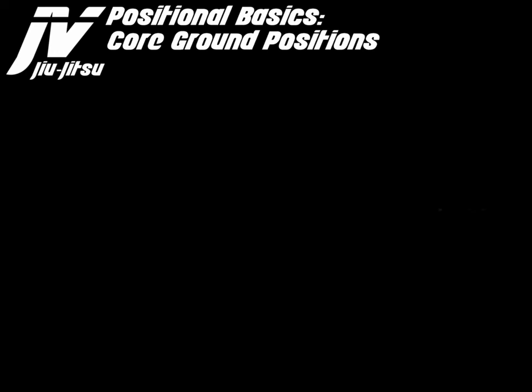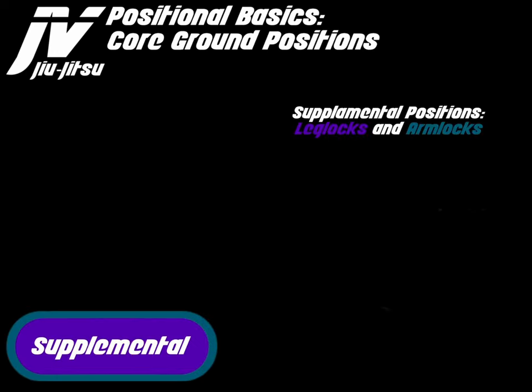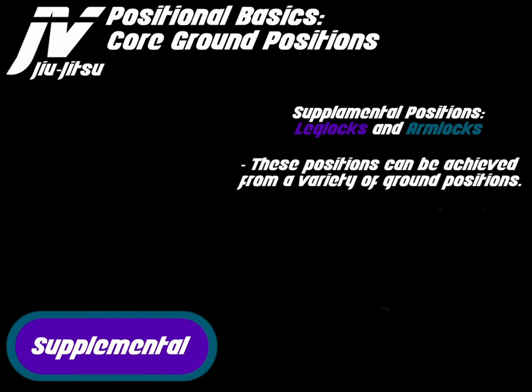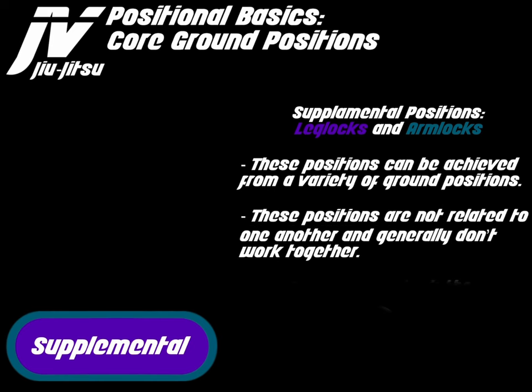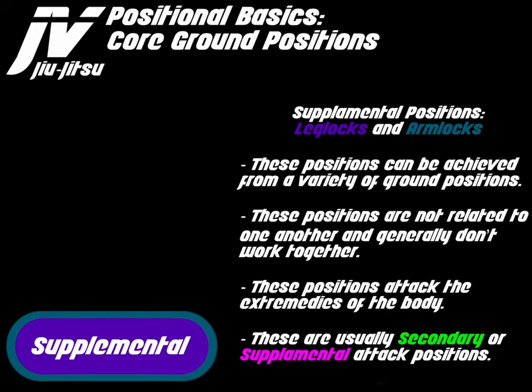Positional basics, core ground positions — supplemental positions. Supplemental positions are made up of leg locks and arm locks. These positions can be achieved from a variety of ground positions. They are not related to one another and generally do not work together. These positions attack the extremities of the body and are usually secondary or supplemental attack positions.